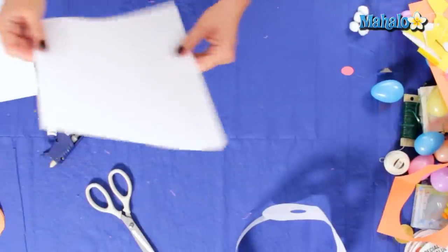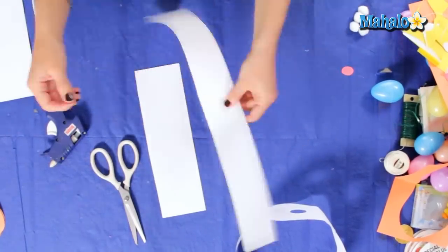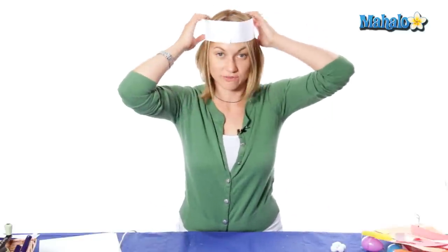For the next part of our costume — bunny ears! So we're going to add another band to go around our head that will have the bunny ears on it. We're going to grab another piece of paper and make our two strips again, and then fit it over the head to make sure it fits right.